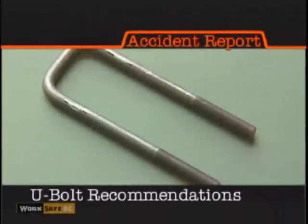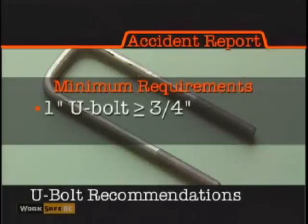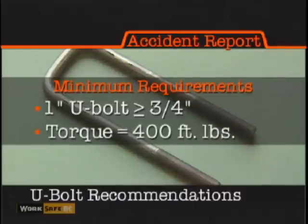As a result of these findings, the board has recommended that the minimum inside radius for a one-inch U-bolt be no less than three-quarters of an inch, and the bolts are evenly torqued to at least 400 foot-pounds without causing distress to the frame.